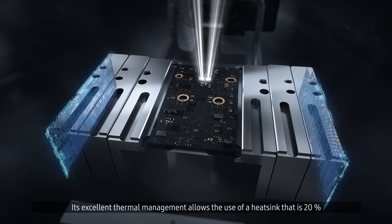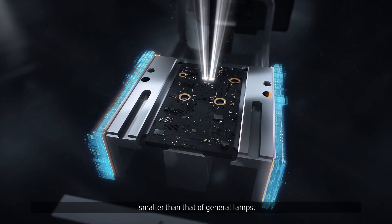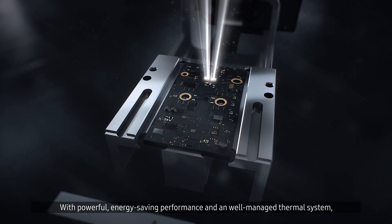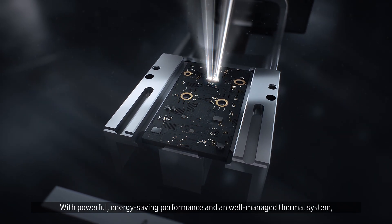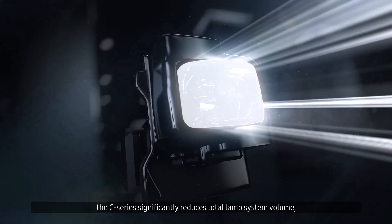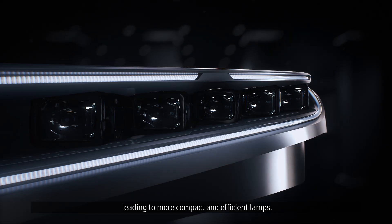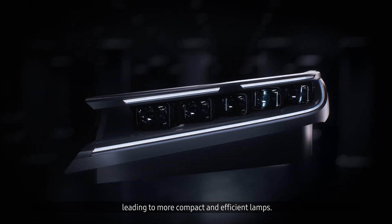Its excellent thermal management allows the use of a heat sink that is 20% smaller than that of general lamps. With powerful energy-saving performance and a well-managed thermal system, the C-Series significantly reduces total lamp system volume, leading to more compact and efficient lamps.